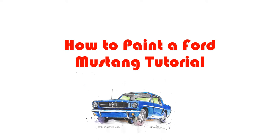Hello and welcome to another how-to-paint-cars tutorial. I'm really excited about today's video because we're going to do our first American car. So far we've done French, Italian, German, British, and Swedish, but today we're going to do the mighty Ford Mustang.